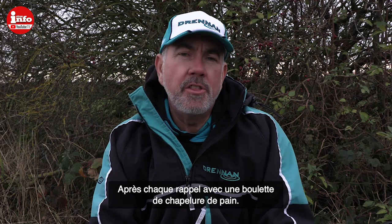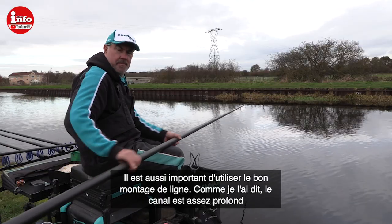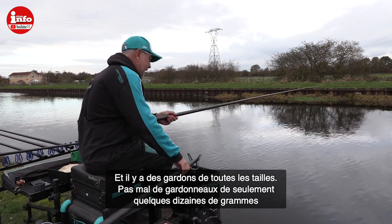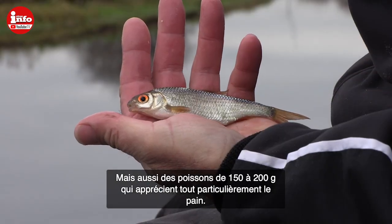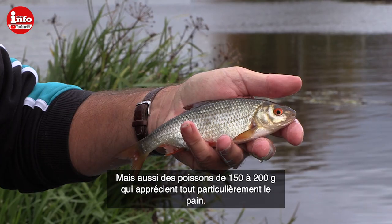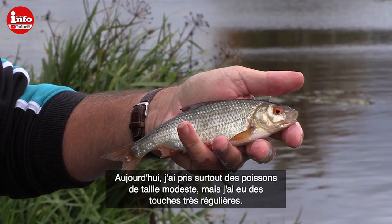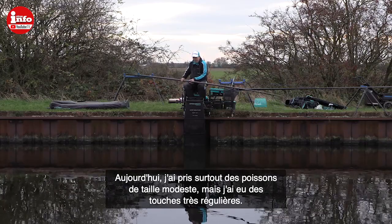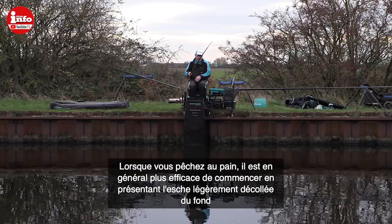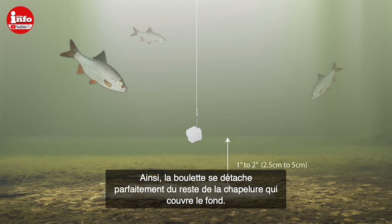Once you've got the feed right, it's a case of getting the rigs right. Because this canal is quite deep, there are lots of different sizes of roach — sometimes you catch smaller fish, sometimes you get onto a pocket of slightly bigger ones up to six or seven ounces on bread punch. Today it's been mainly small fish and I've had bites regularly right from the off. When fishing bread punch, the starting point is to fish about one to two inches off the bottom, which makes the bread punch on the hook stand out from the bait on the bottom.